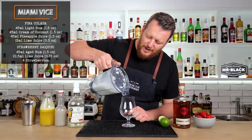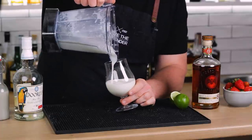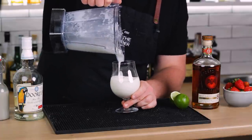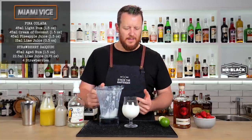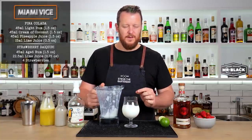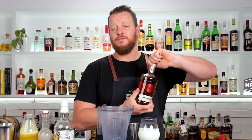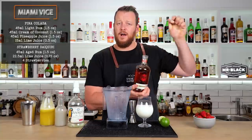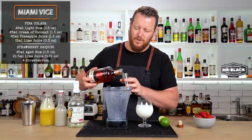Transfer it into your hurricane glass, highball glass, or in my case a balloon glass. While you make the strawberry daiquiri, you can keep this in the fridge or freezer if you like. I'm going to try and make it quick as I don't have a freezer in my studio. Onto the frozen strawberry daiquiri — I'm using an aged rum, Bacardi 8, 45ml, 1.5 ounce.